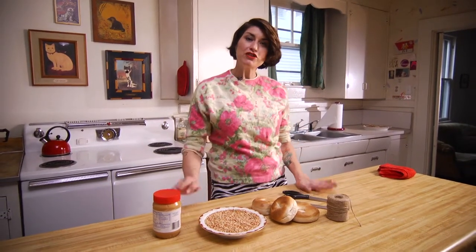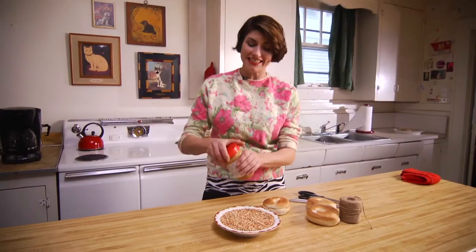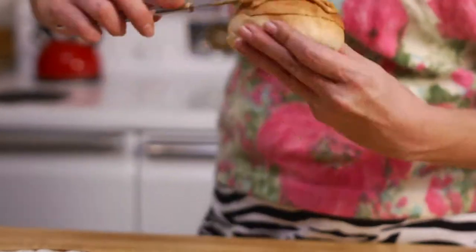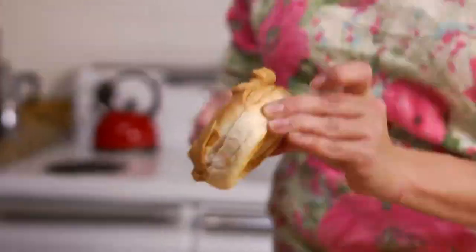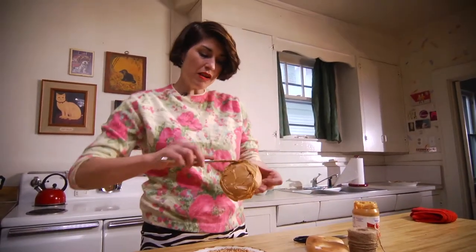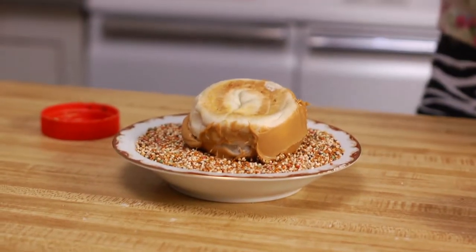We can draw birds to us and feed them all winter long. This is so easy. I'm going to go ahead and when I get to this point, stand it in there like that.